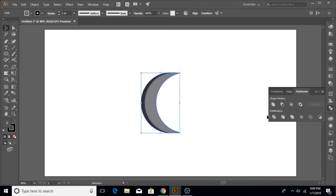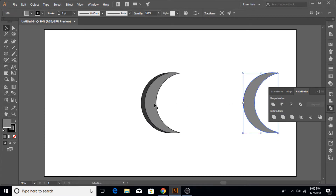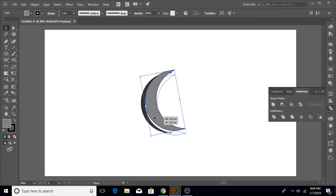Once that's done, hold the Alt key and make another copy and drag it to the right. Leave it here, then click and select both of the other two shapes and click Divide again so that it is cut.